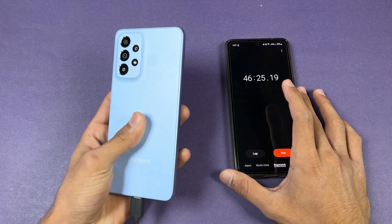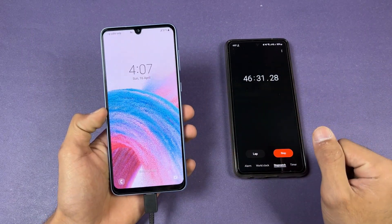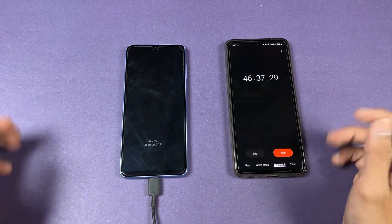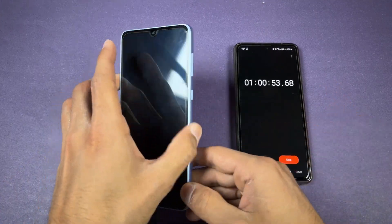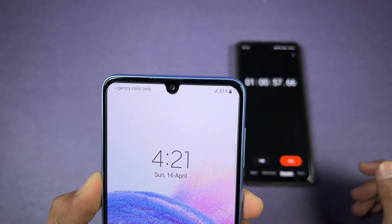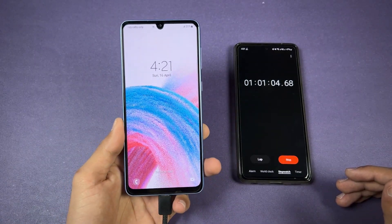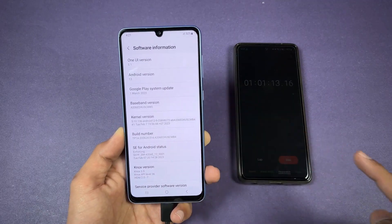I'll see you at one hour — exactly 60 minutes. Okay guys, after one hour the battery percentage is at 51 percent, so this phone charged 51 percent in 60 minutes. Again the battery charging speed on the A33 is really slow. I don't know why, since this phone is running on the latest One UI 5.1.